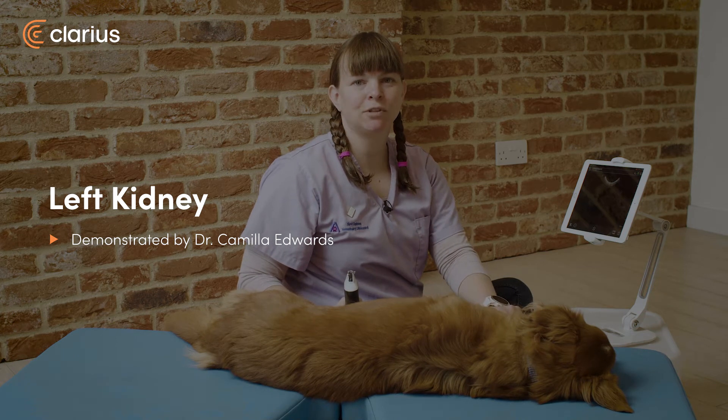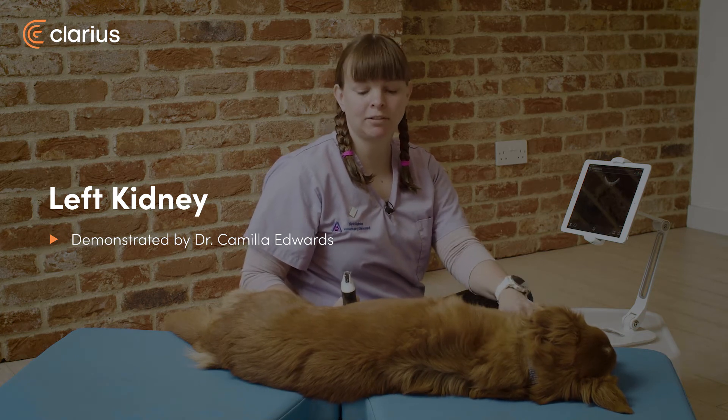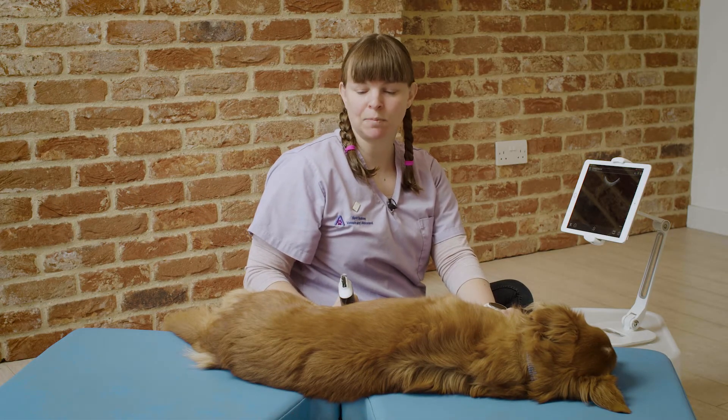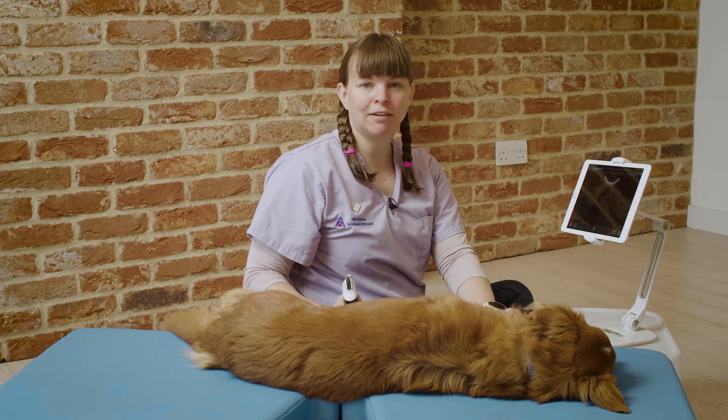Hello, my name is Dr. Camilla Edwards from First Opinion Veterinary Altersound, and today I'm going to teach you how to scan the kidneys and the bladder. We'll start with the left kidney.